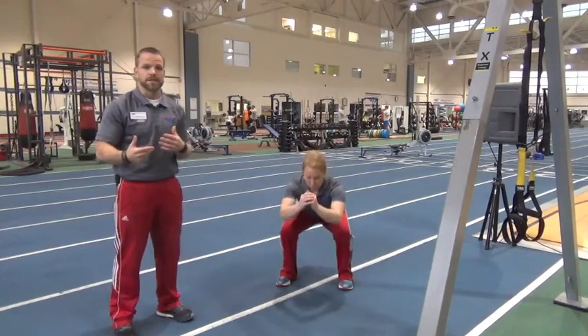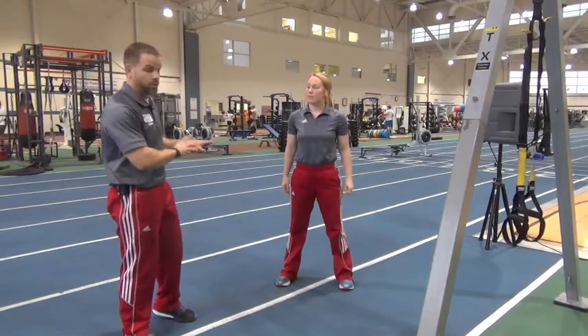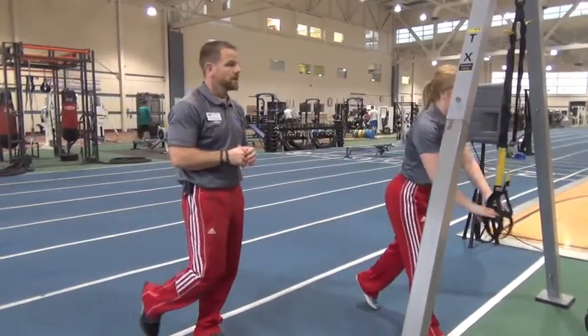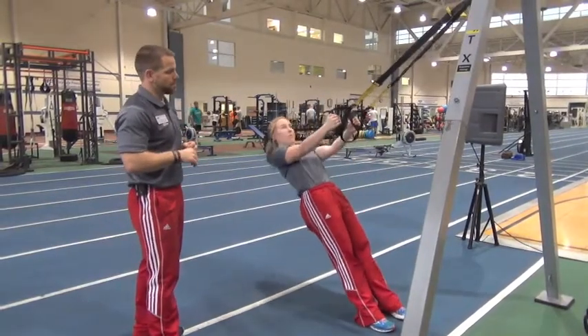All these movements, you're trying to get these done as quickly as you possibly can. We have 20 bodyweight squats. As soon as you finish those, you're going to step to your TRX and we are going to complete 15 TRX rows.